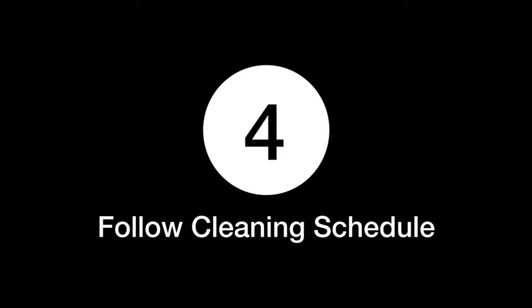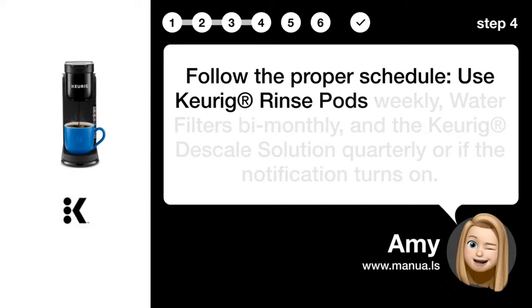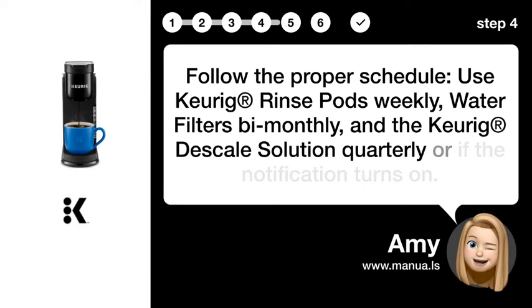Step 4: Follow cleaning schedule. Follow the proper schedule — use Keurig rinse pods weekly, water filters bi-monthly, and the Keurig descale solution quarterly, or if the notification turns on.